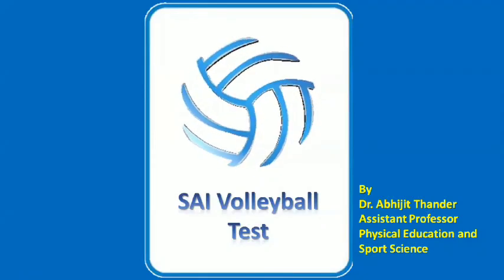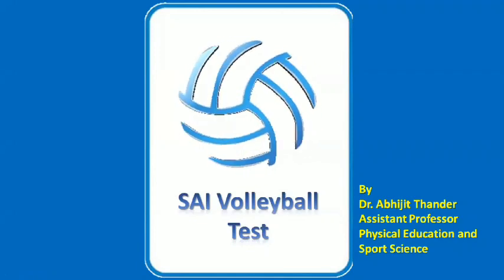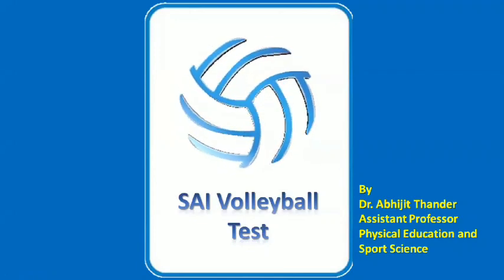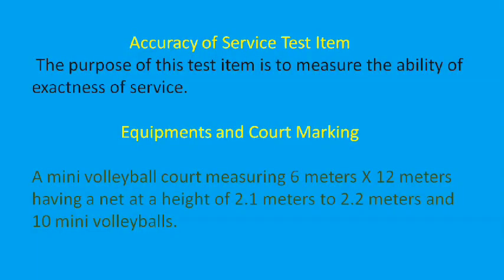Hello students, welcome to our channel, only for students in the field of physical education and sports science. Today we will talk about the SAI volleyball skill test. SAI is the Sports Authority of India. They conducted a volleyball skill test in the year 1992, and there are three items in the skill test. The three test items are: accuracy of service, wall volley test, and medicine ball throw.